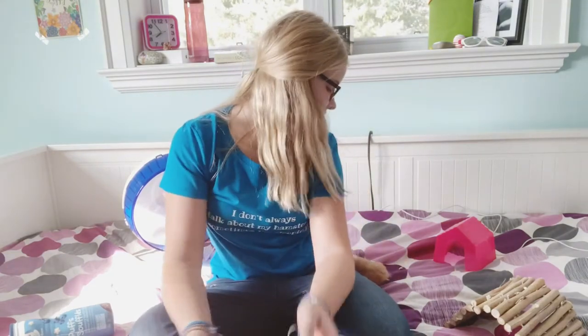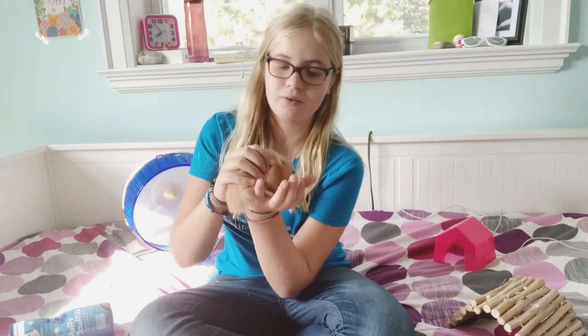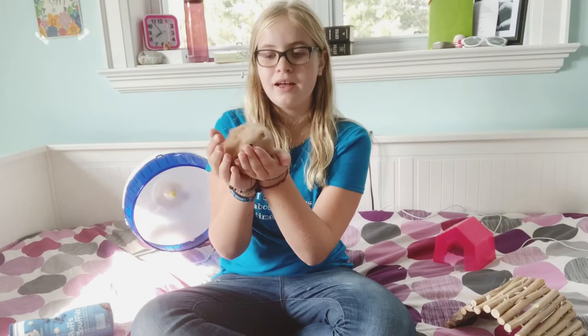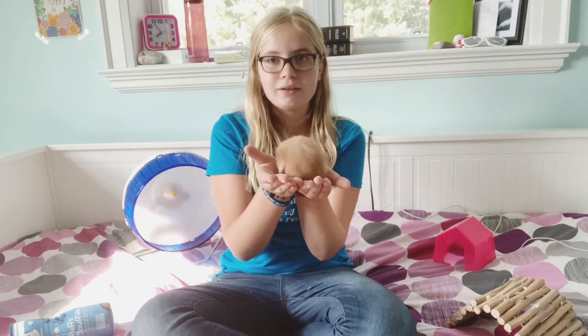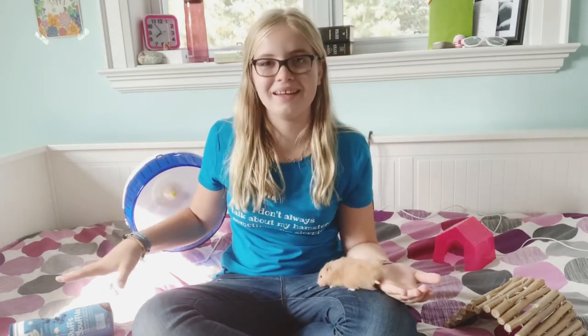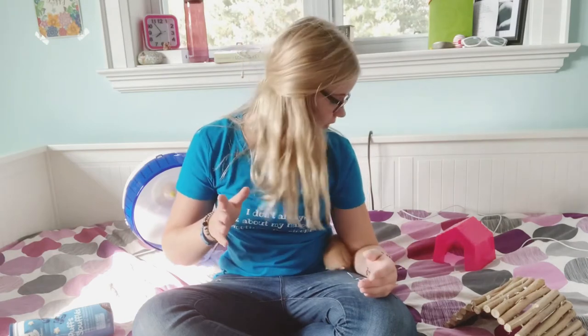Hey guys, welcome back to Envy's Hamsters! Today I'm going to be talking about how to exercise your hamster outside of their habitat. You're probably looking at my window right now and that blinding patch of sun — I'm so sorry about that — and wondering why Lily is awake. She is the weirdest sleeper of all my hamsters.